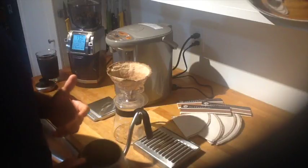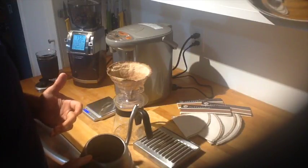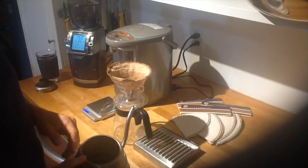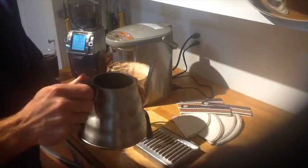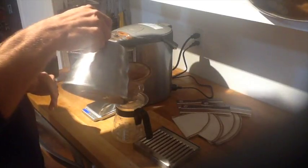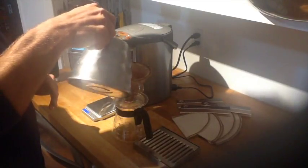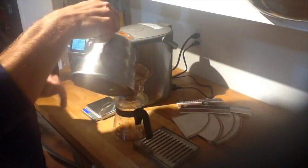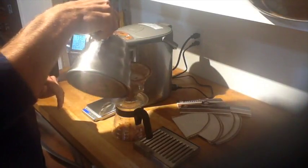Now most people can't taste the difference whether it's been bloomed or not, but just for demonstration purposes I'm going to get coffee snobbish on you and show you how that's done. I have 200 grams of water in here. I know that I can finish my pour going in a swirling action, and once the water is done I know it's going to give me exactly the portion in the cup I need.